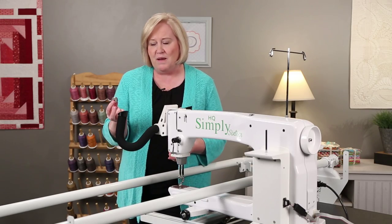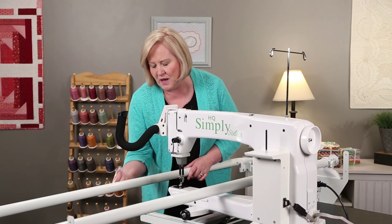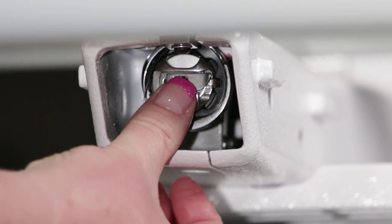To install the bobbin and the bobbin case into the bobbin hook area, you'll want to hold the bobbin case so the opening is at the top, place it inside, and then snap it.